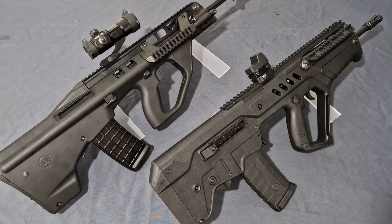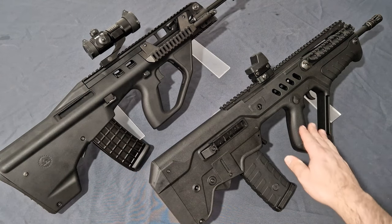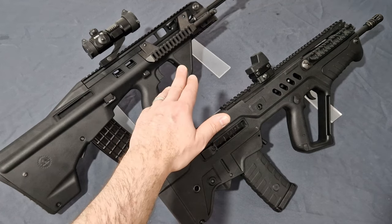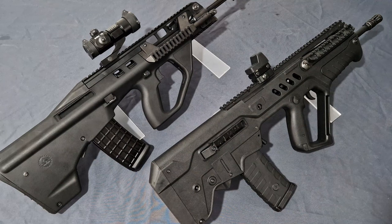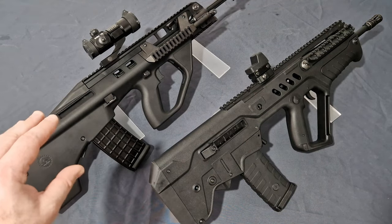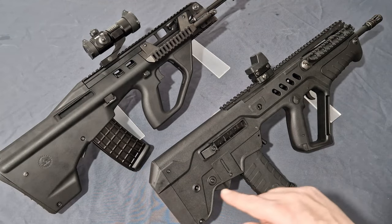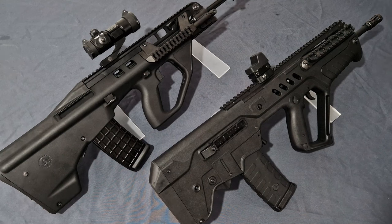So as you can see, the Tavor and the F90 look very similar, both being bullpup platforms based around that sort of design. The differences are going to be in the ergonomics. As I mentioned in the Tavor video, you can see the inspirations from the AUG with the main grip here at the front. It's very much the same as on the F90 or the AUG, except for the extra material here, which is due to the grenade launcher attachment for 40mm rounds.